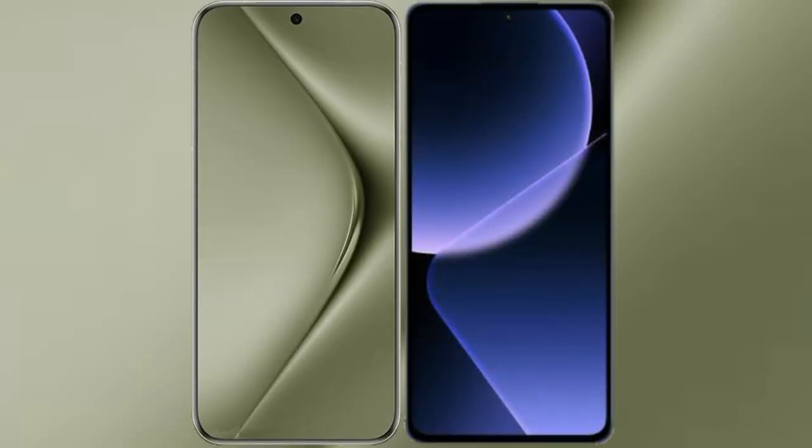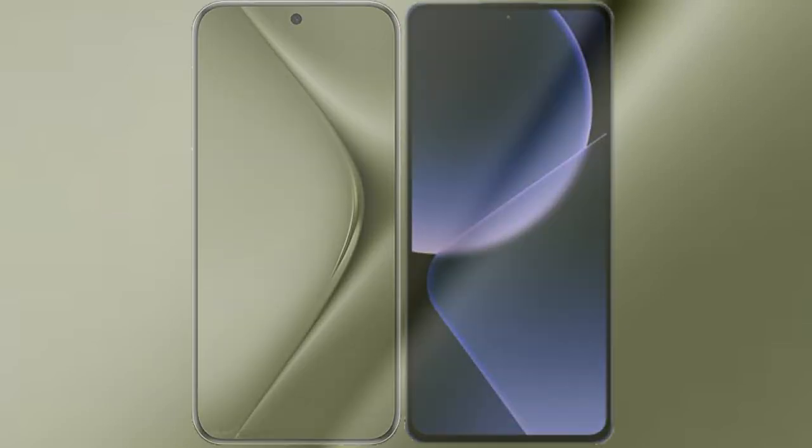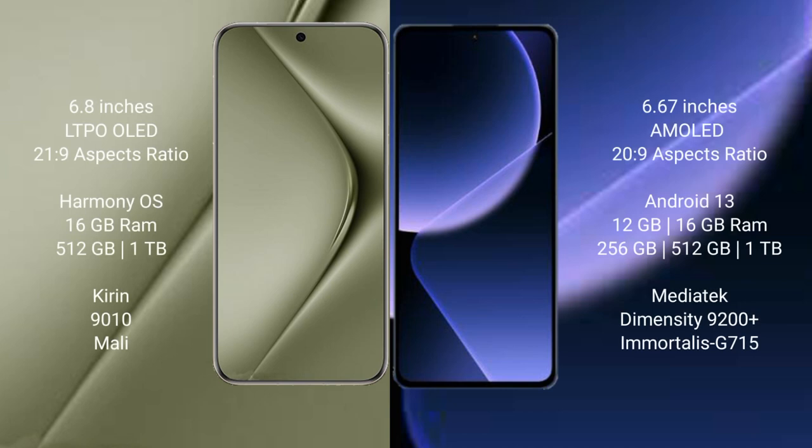I will compare the new Huawei Pura 70 Ultra with Xiaomi 13T Pro. Huawei Pura 70 Ultra comes with a 6.8-inch LTPO OLED display and aspect ratio 21:9. Xiaomi 13T Pro comes with a 6.67-inch AMOLED display and aspect ratio 20:9.